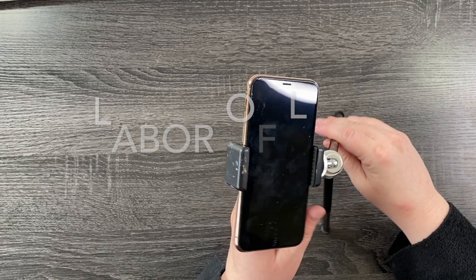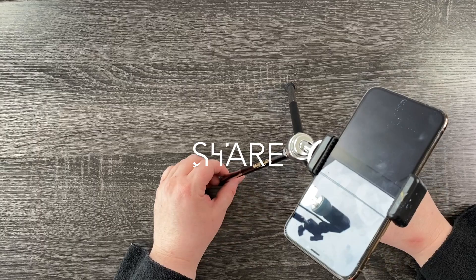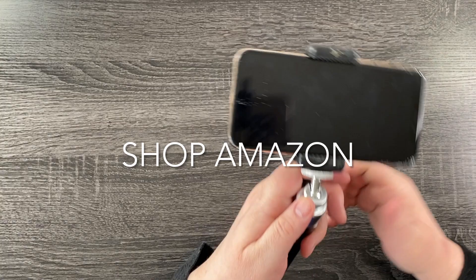Now you guys know video recording is a labor of love making these beautiful videos. So please subscribe to my channel if you're not subscribed — I would love that, and I would love it if you would share my videos with people who might find it interesting. Shop my Amazon shop — no extra cost to you — and it supports the channel.